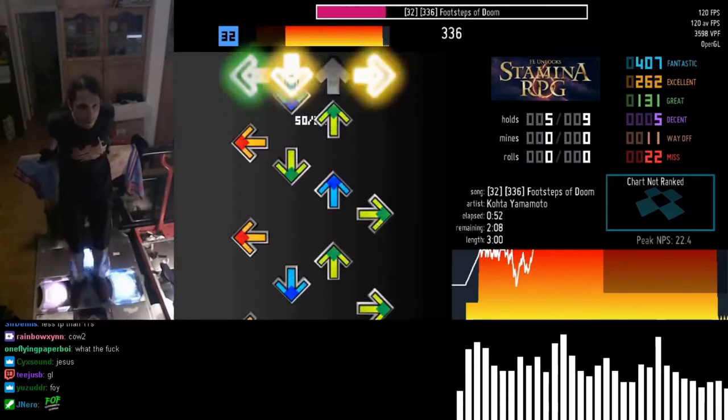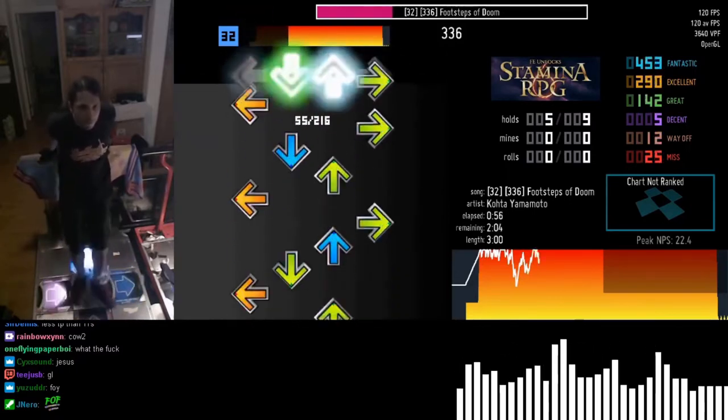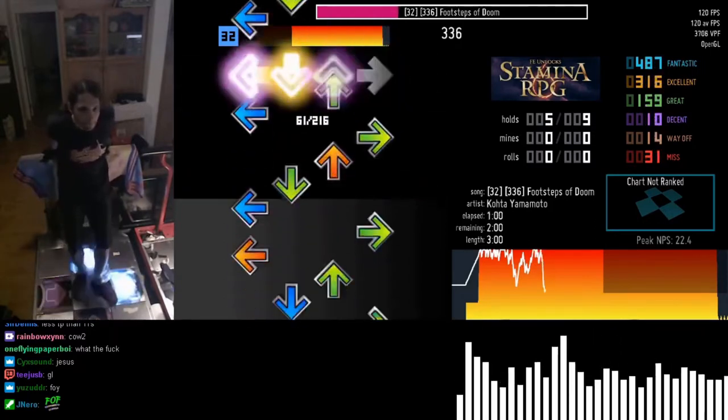Fortunately for you, that's just the pad itself. Everything else you need to get started, you most likely already have. For context, later in the video, this is what a chart is.